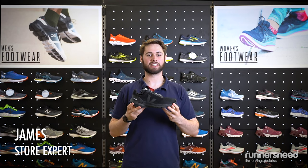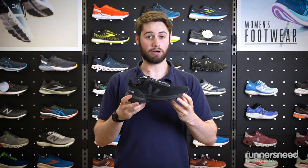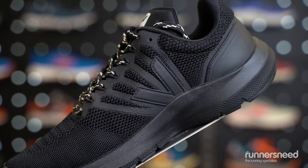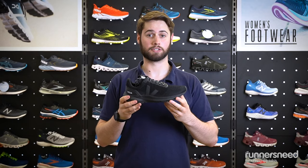Hi guys, I'm James from Runners Need in Kingston, and today we're going to be talking about the Veja Marlin V-Knit. The Marlin features an L-Foam footbed insert which gives 80% energy return and also fantastic shock absorption.